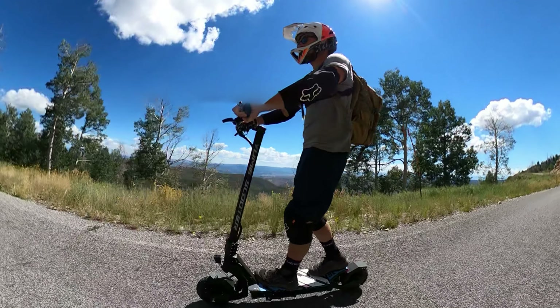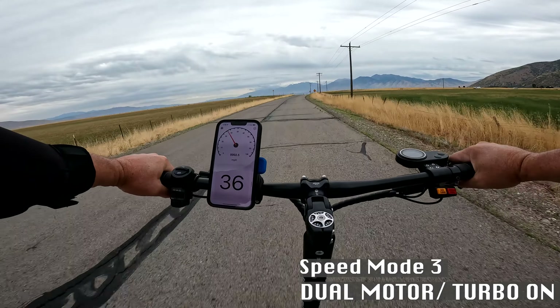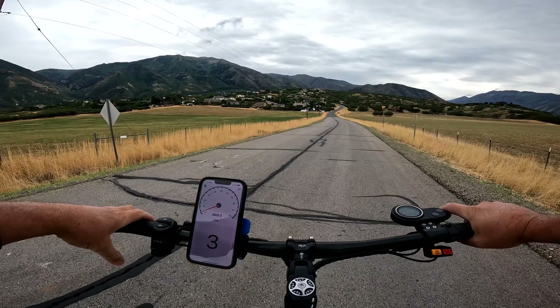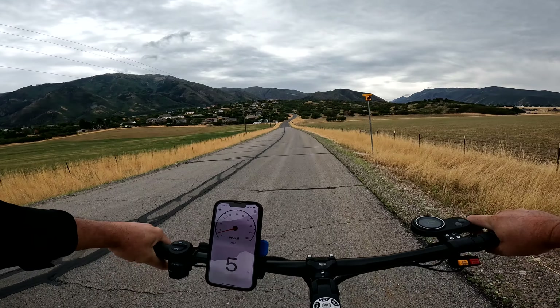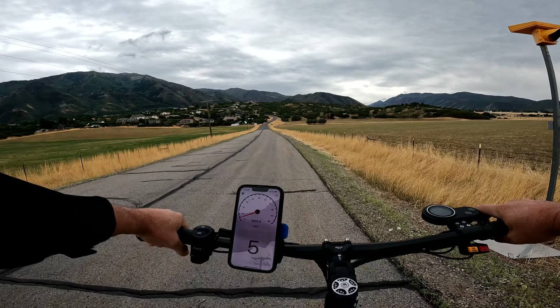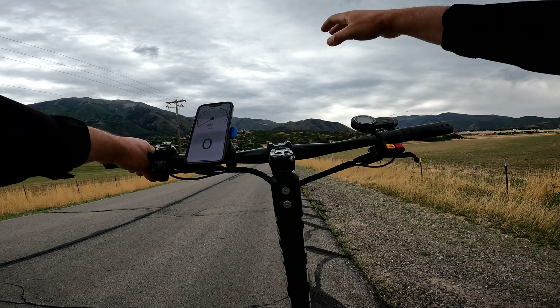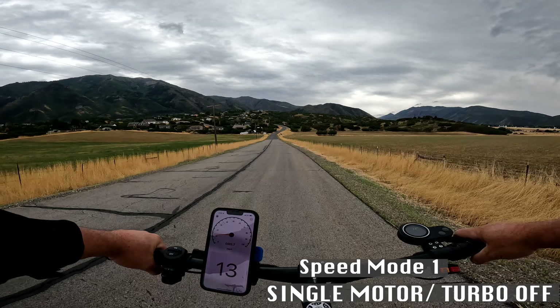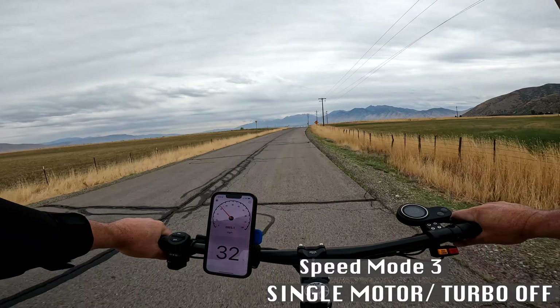There are three speed modes — I'll show you how fast each one goes. Dual motors, turbo on: speed mode one hits 12, mode two is 27, and mode three is 37 miles per hour. I really have to hold the handlebars tight and get low — it does tend to have a little speed wobble and isn't as balanced as I'd prefer. Switching to single motor: mode one is 13, mode two is 24, and mode three is 32 miles per hour.